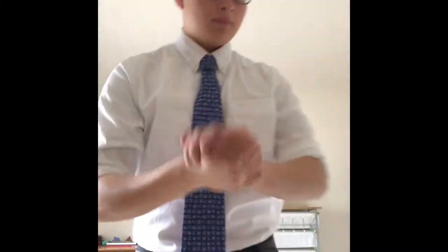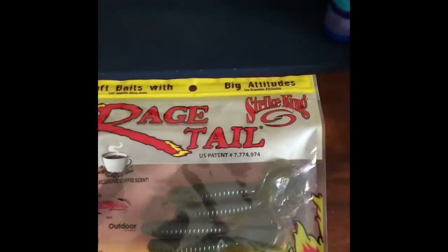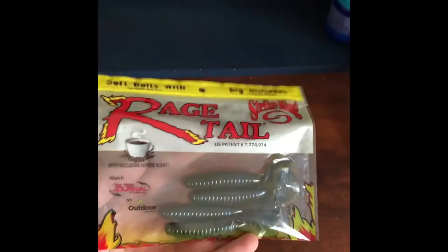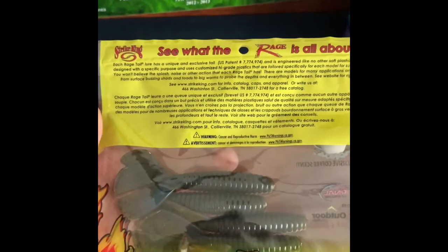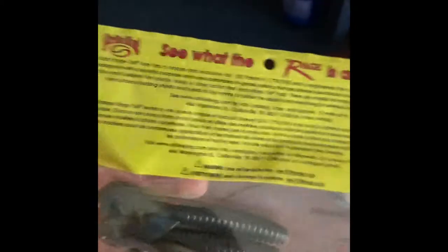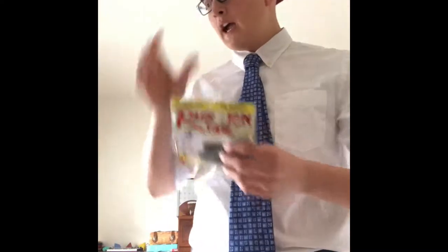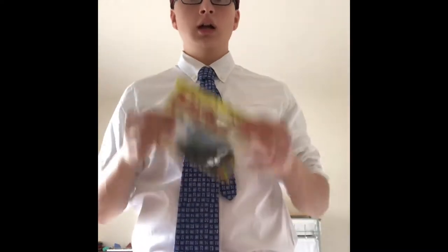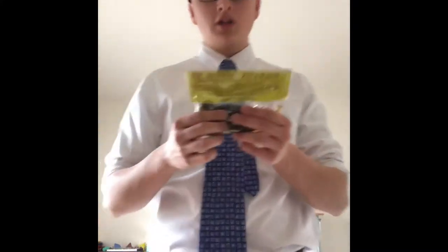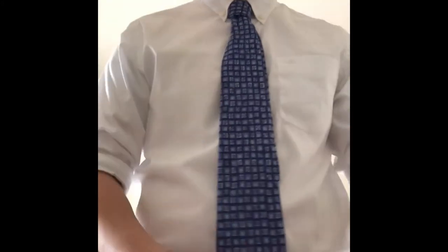Next we have Rage Tails by Strike King — great imitations of crawfish, scented with exclusive coffee scent. Not sure why coffee, but Rage Tails is a really good company so they must know what they're doing. The color is a dark blue-green, really nice for where I am. This would go perfect on a jig — just drag it along the bottom, hop it, or use it with a shaky head.